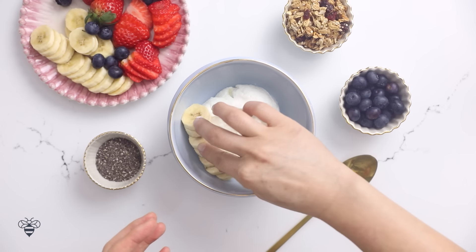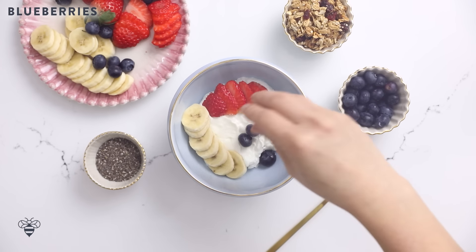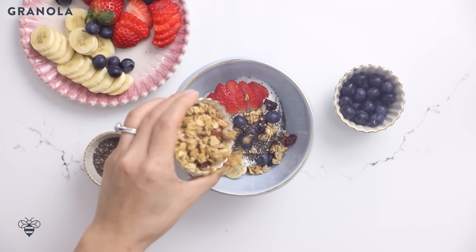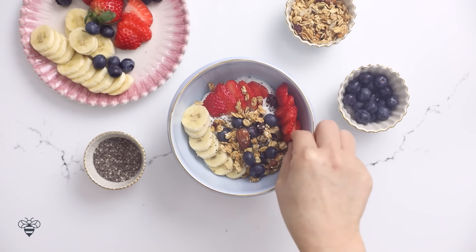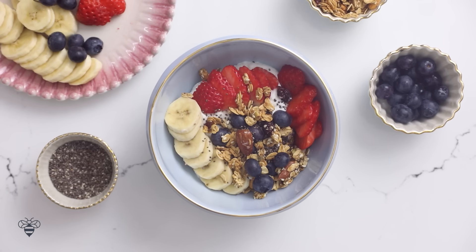I'll fan out my banana slices, some strawberries, sprinkle in some blueberries, some chia seeds for some extra omega-3 and fiber, some granola for some heart-healthy oats and crunch. I think this needs a little bit more blueberries. Add a little bit more strawberries to fill in the gaps. And voila — my Picasso.